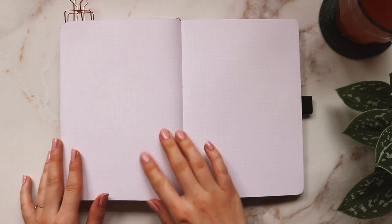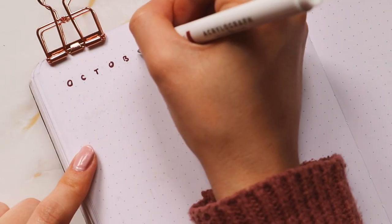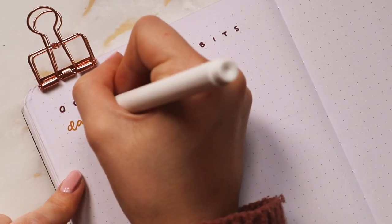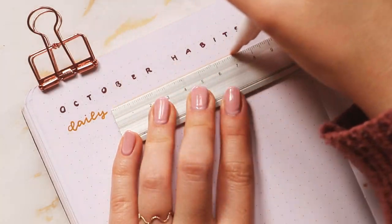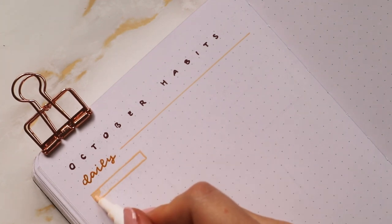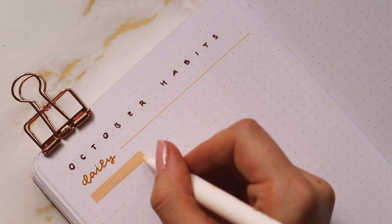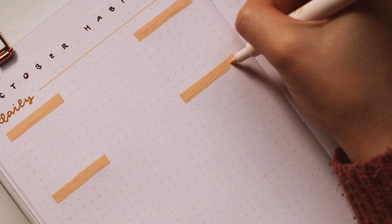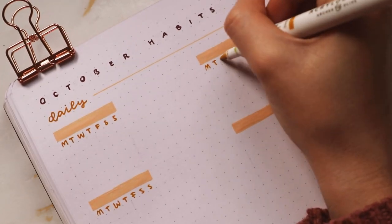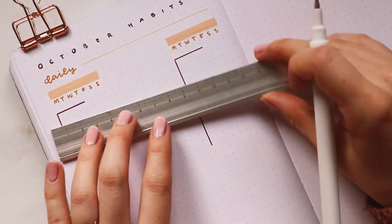Moving on to my next page, I again did my habits like last month. I'm first writing 'October Habits' in the dark red, and I split up my habits into daily, weekly, and monthly — which I've been doing for the last couple of months. For my daily habits I use the light yellow for the background and titles, the darker mustardy yellow for the weekdays underneath, and the dark red to add the shape of the calendar.